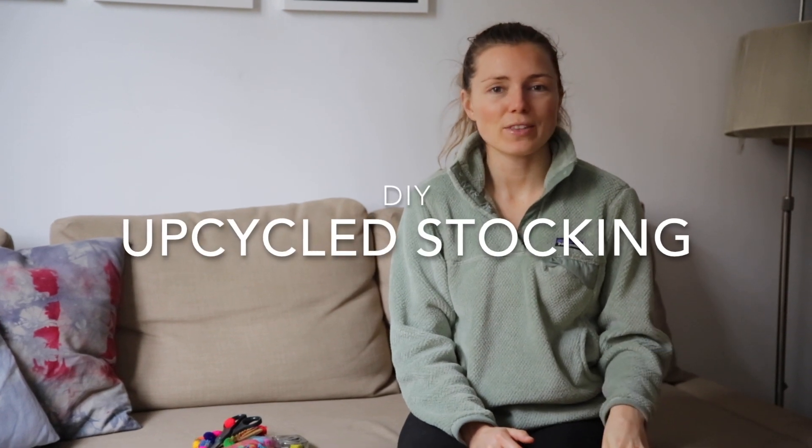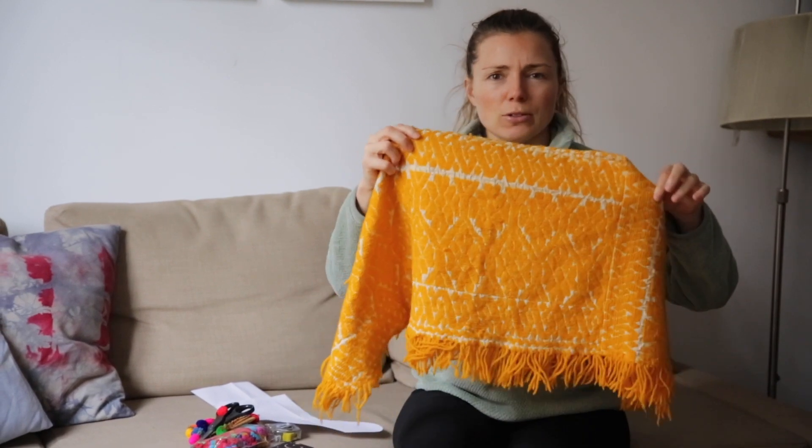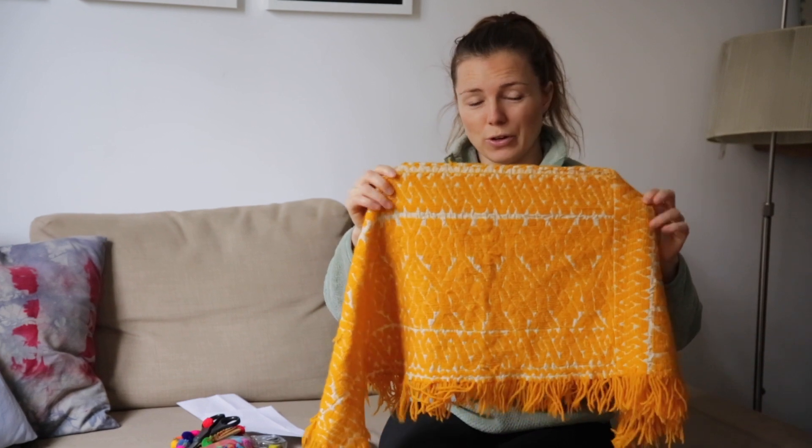Hi guys, so one of the DIYs I really wanted to do for Vlogmas was making my own stocking, and I happened to find this piece of fabric — it's like a shawl or something — out of Eau de Grenier this summer for two euros.